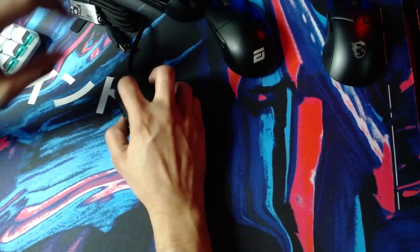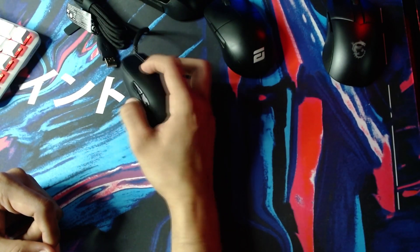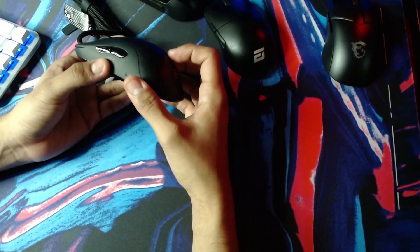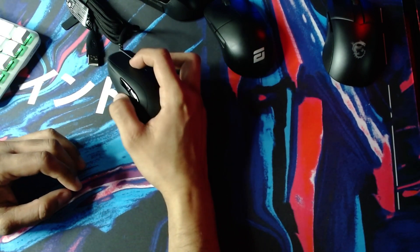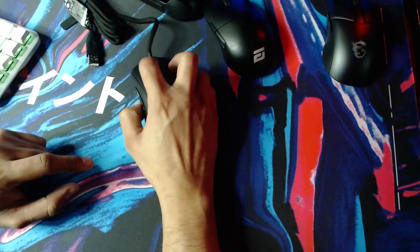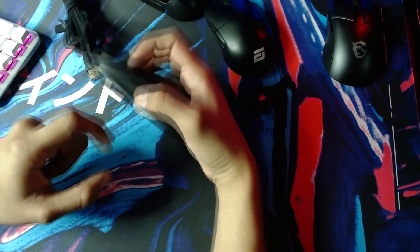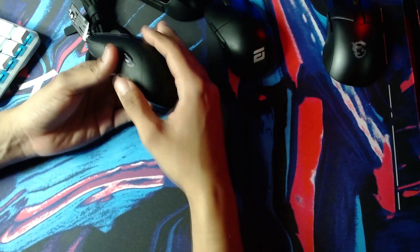Holy crap, okay, I didn't expect that. So the hump on this thing, on the Zowie ZA13, it's much, much, much higher. It feels much higher, and it feels like right underneath my fingers right here. I feel it a lot. Holy crap. The hump here is really aggressive, really aggressive towards the top.